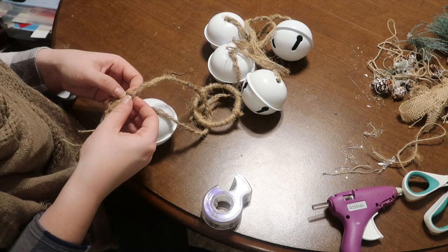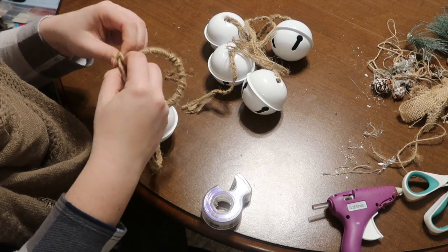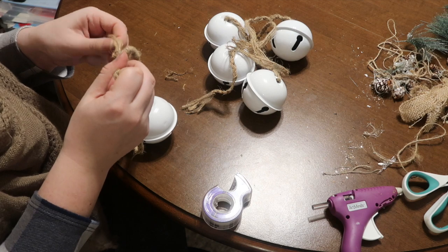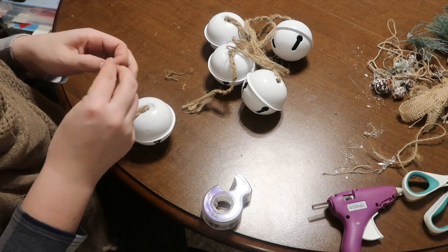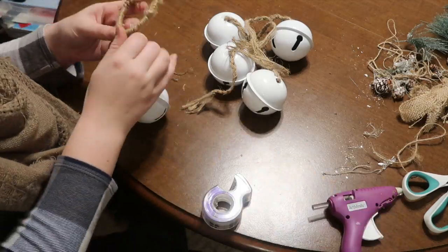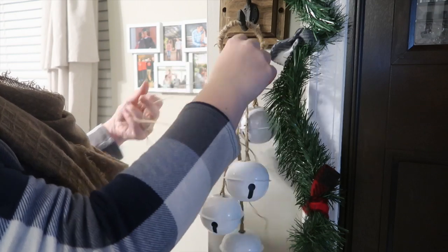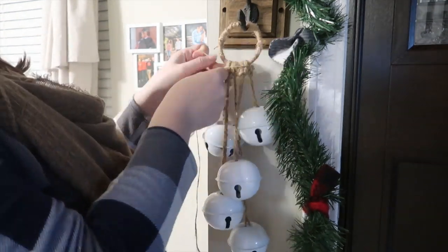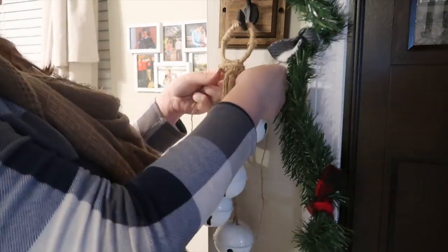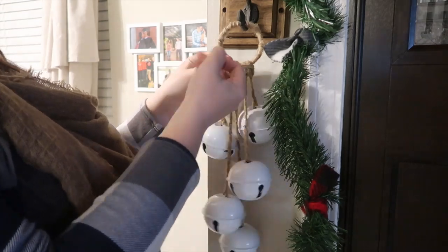Start measuring out on the ring — begin right dead center with the longest piece, then the next longest to the left, the next longest to the right, and so on, so it gives a cascading look. Once through, double knot everything at the top. Then take some jute twine and wrap it around that collection at the top just to clean it up — I tied them individually and kind of faked it.